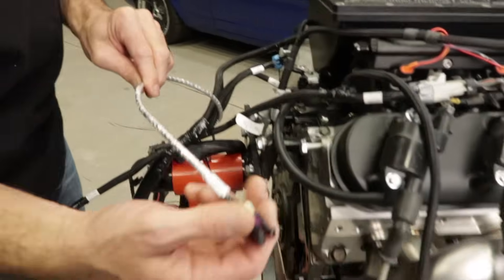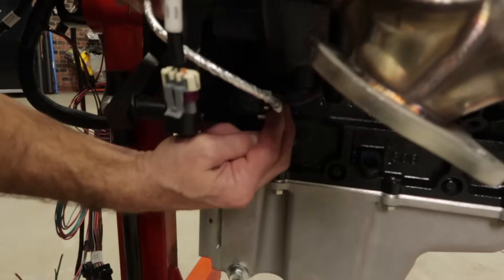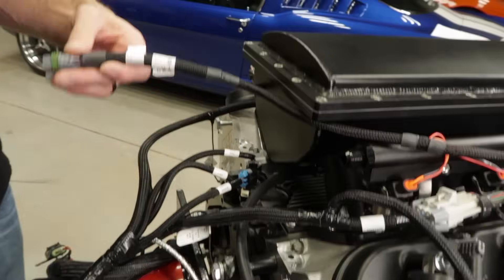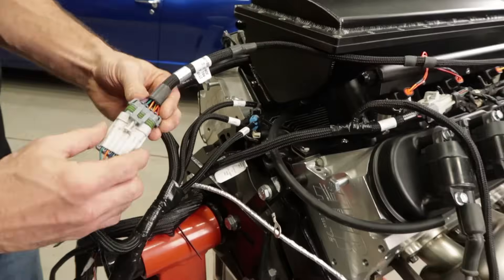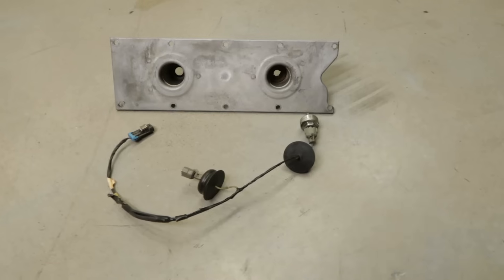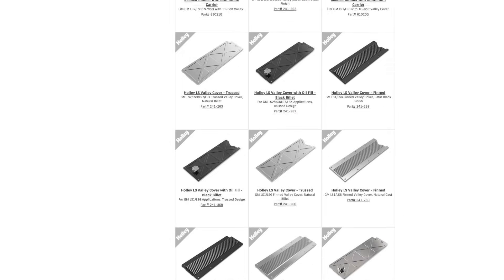We also need to connect the crank sensor, which is located on the passenger side of the engine block behind the starter near the oil pan rail. Once all the injectors are connected, we can plug the injector harness into the main harness right here. You may or may not use the knock sensor connectors — in my setup, the factory knock sensors have been eliminated and I've replaced the valley cover with one from Holley.